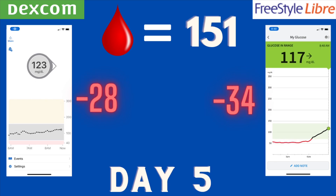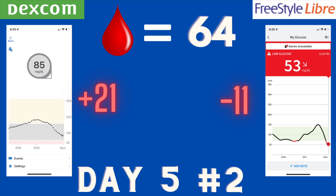Day five — I had a 151 finger stick. The Dexcom was showing 123 and the Libre was showing 117 — neither doing great, both off by nearly 30 points, though Dexcom was slightly more accurate. Later that day I started going low at a 64 finger stick. Dexcom had a diagonal down arrow, catching up but still 21 points behind. The Libre was already there at 53, only 11 points off — same pattern as before, Libre more accurate during lows.